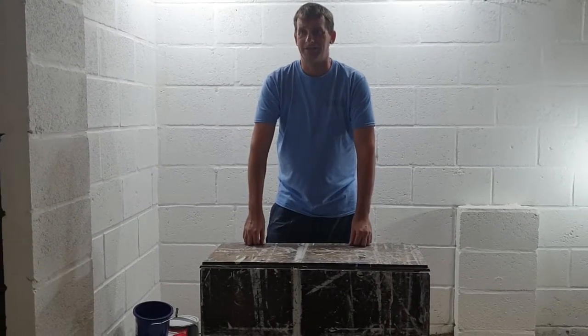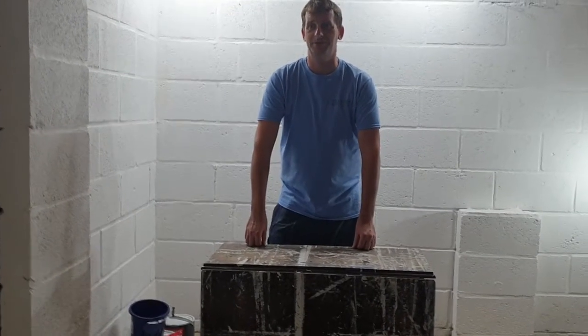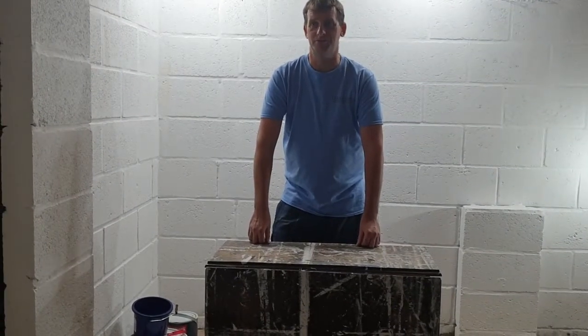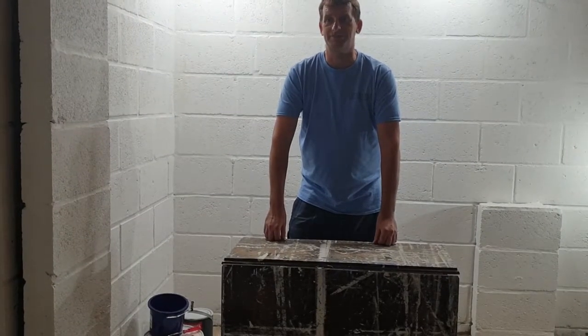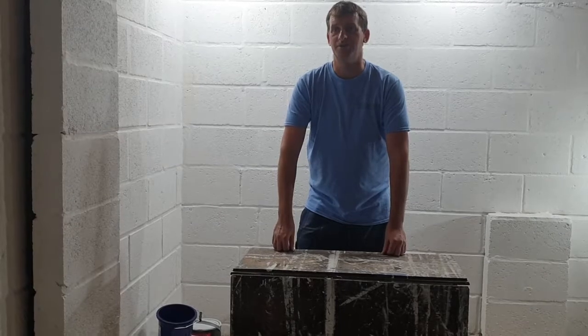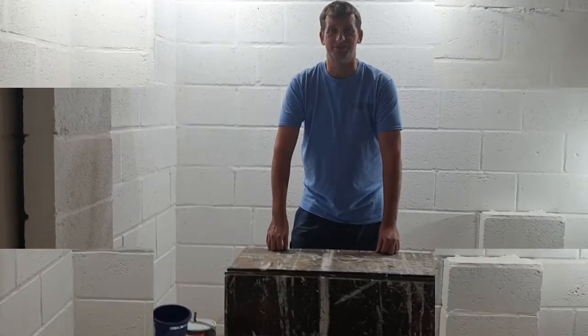Hi guys, my name is Stephen Blake from In Exteriors Painters and Decorators, and welcome to my YouTube channel. On this channel we will be showing how-to tutorials on handy painting and decorating and DIY tips, along with monthly showings of the Upcycle Files and also product reviews. So let's get straight into our tutorial.